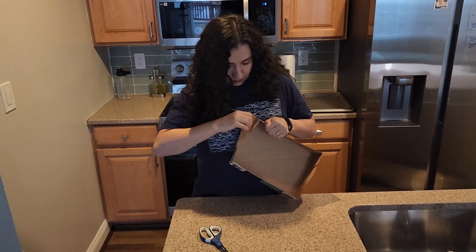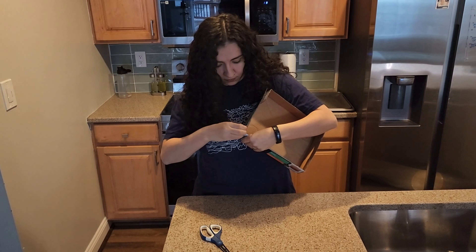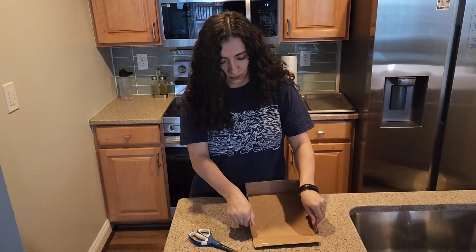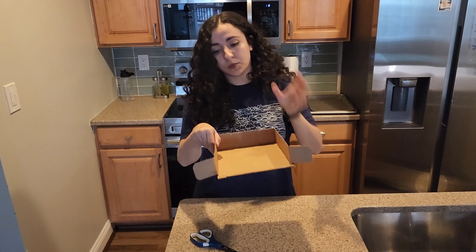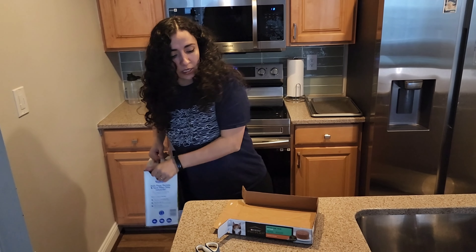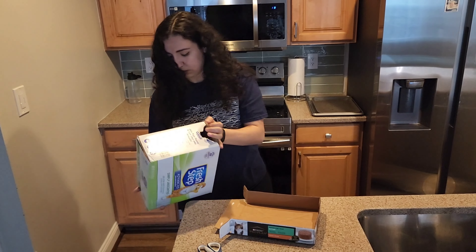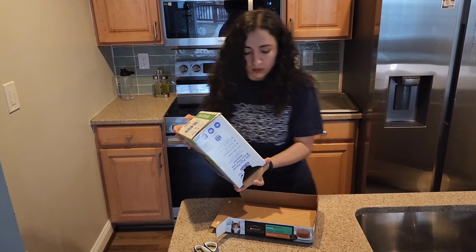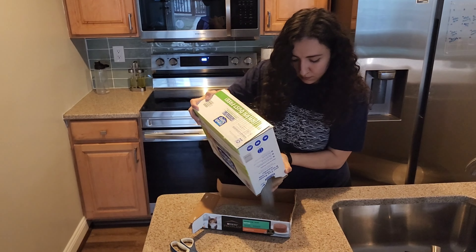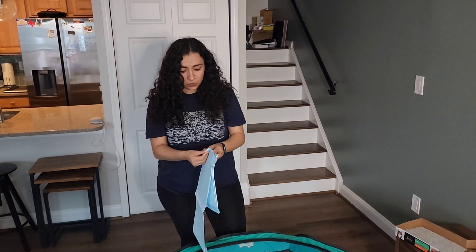I just popped it open like this and we're going to fill it with a light layer of litter so they can get used to the texture. With kittens under five weeks, you want to use pellet litter so they don't end up ingesting the litter.